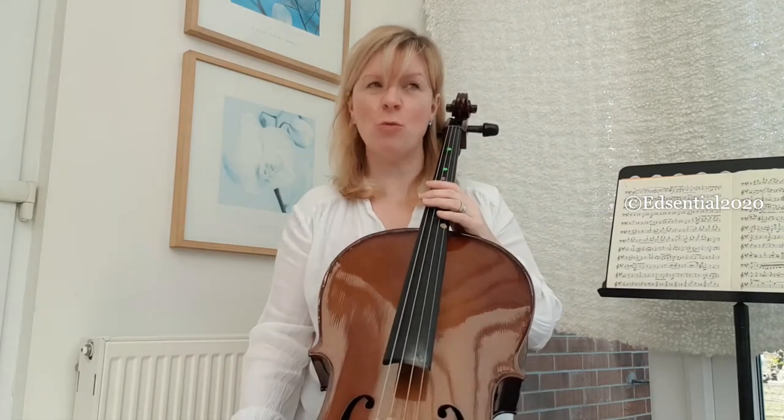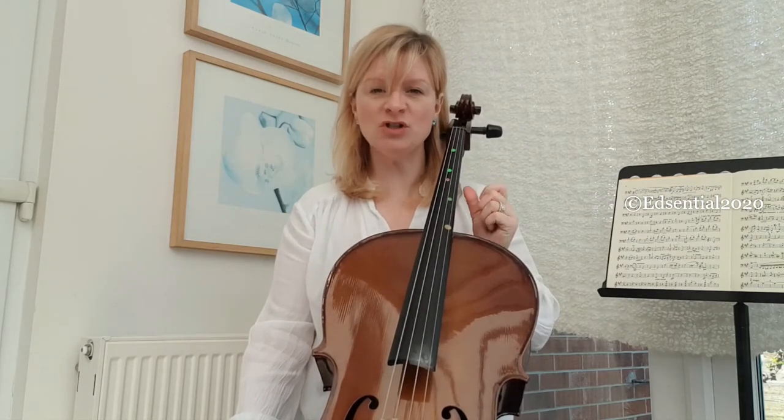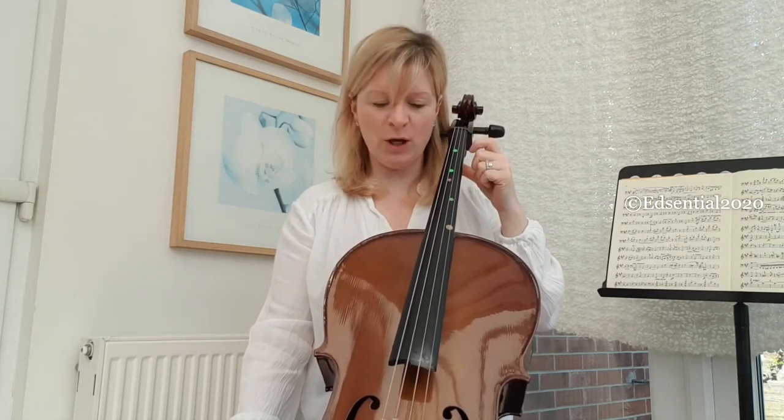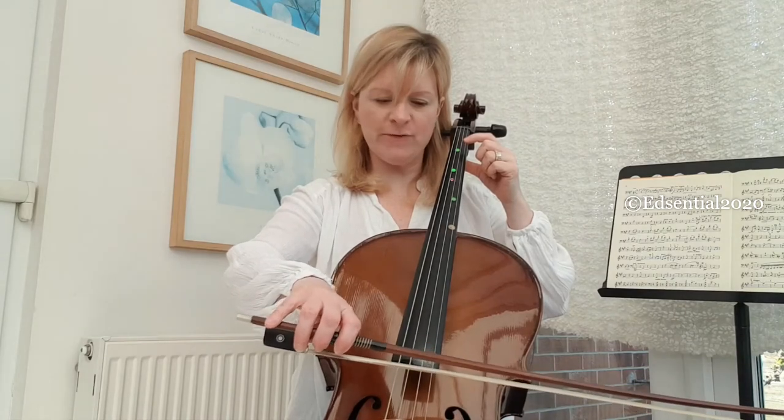Maybe you've got some pet names, or maybe you could use your parents' names or your siblings' names. Now let's stick to one string and get this finger moving quite quickly. Let's go on to the D string and see how fast we can get our bow and our finger moving.